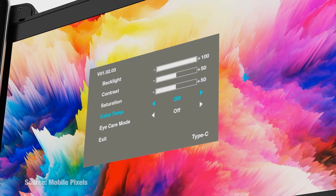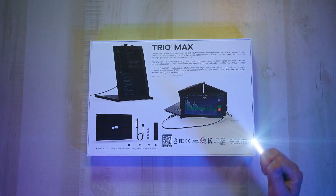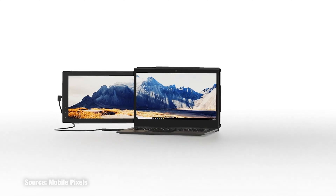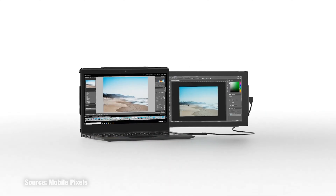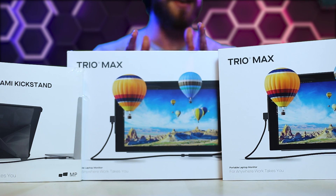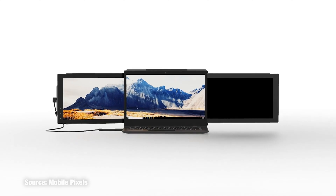I'm going to show you all of the main features — including some that no one else is talking about — the unboxing, setup process, and my overall top pros and cons. This was the highest reviewed portable laptop monitor setup that I could find, so I had to check it out myself. You can get just one if you want just one additional monitor, but I wanted the full three-screen experience, so I bought two.